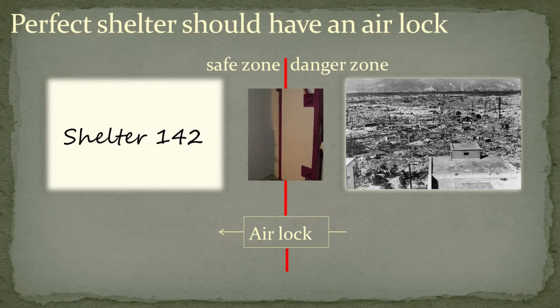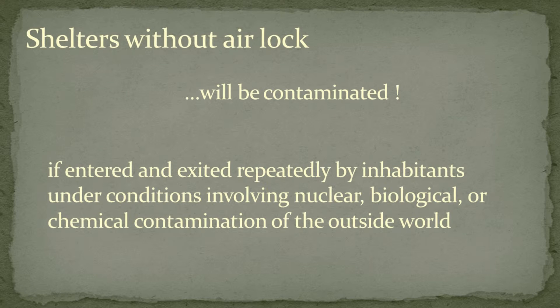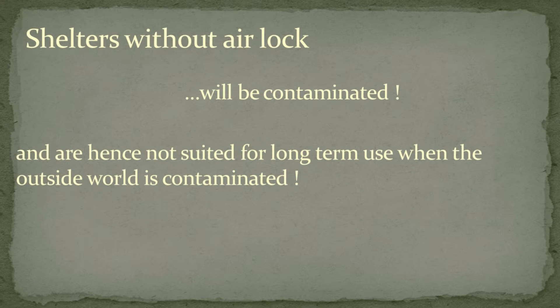A good way to avoid contamination of the shelter would be to have an airlock. But most private shelters will not have one, as they are quite expensive and difficult to build. It follows that shelters without an airlock will be contaminated if entered and exited repeatedly by inhabitants under conditions involving nuclear, biological, or chemical contamination of the outside world. For this reason, shelters without an airlock are not suited for long-term use when the outside world is contaminated.